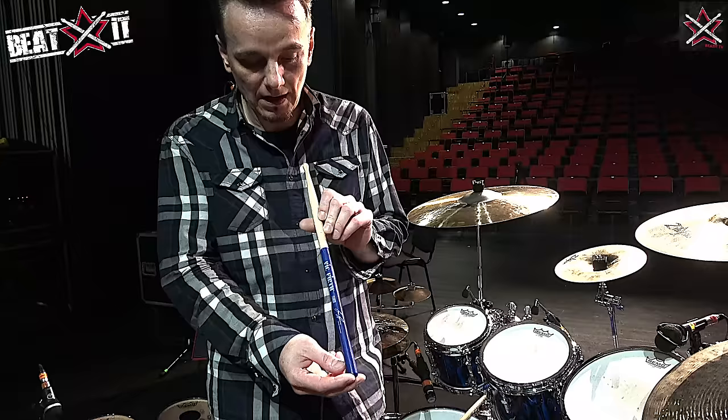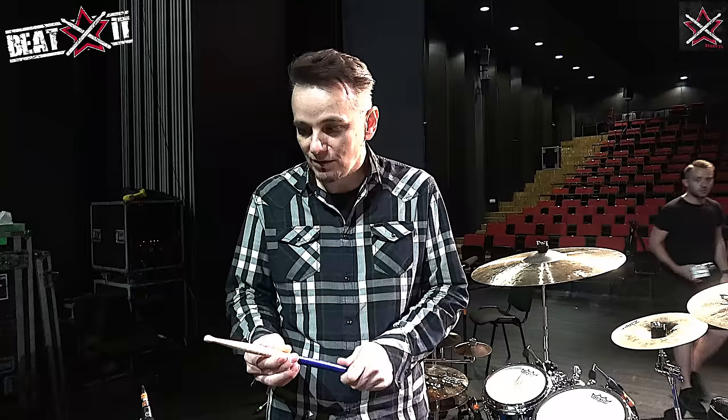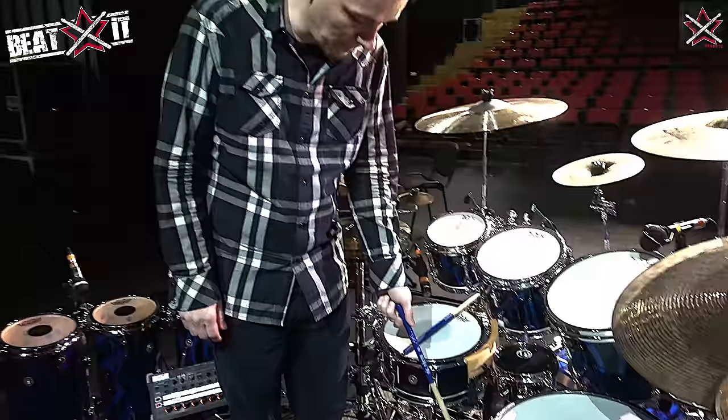And of course the Vic Firth signature sticks, which I'm really, really enjoying playing. The Tama Speedcobra pedals. I think that's all the equipment I'm using.